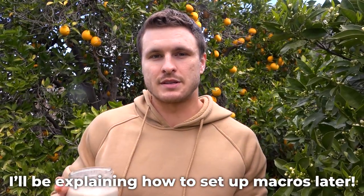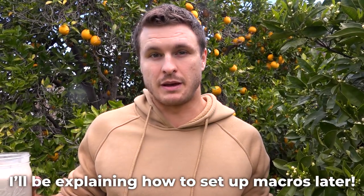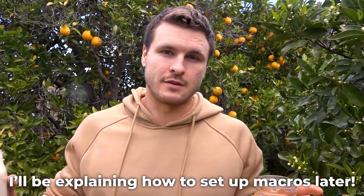I'm bulking and I've been adding a good amount of weight. Yesterday I hit some sweet PRs on chest day, and today we're doing a back day. Stick around for later in the episode because I'm going to show you how to set up the perfect macros and calories for yourself, whether you're trying to gain muscle or lose fat. But now I'm going to drink these and then we're off to the gym.